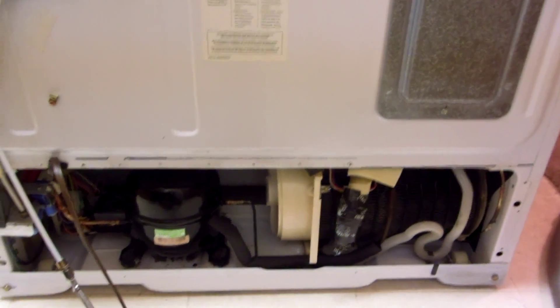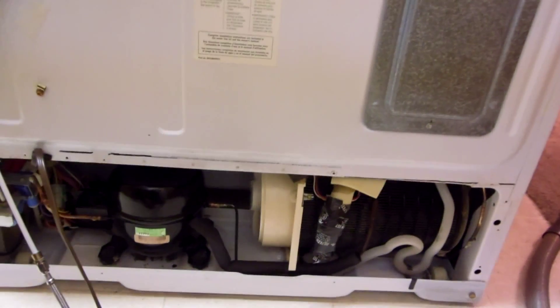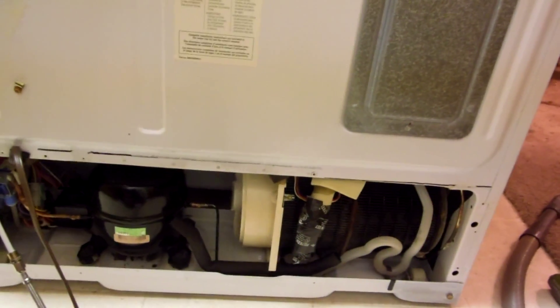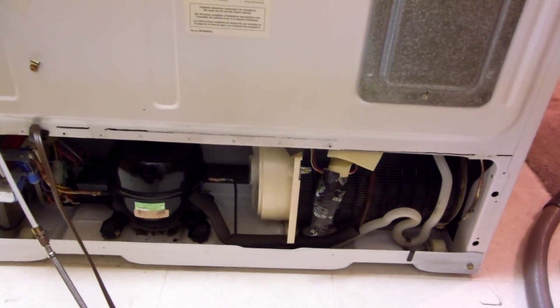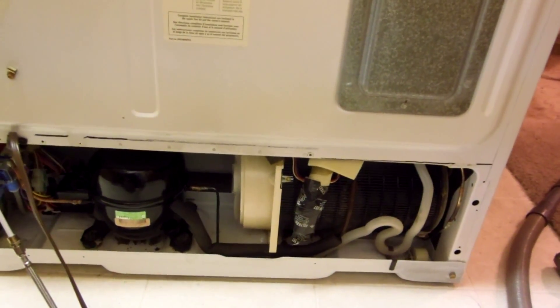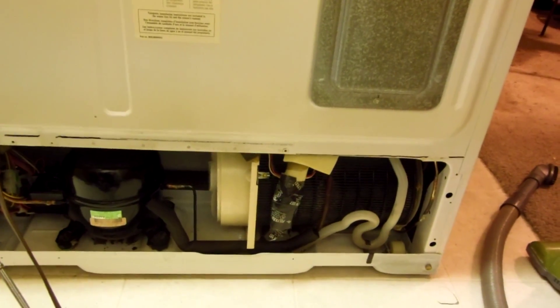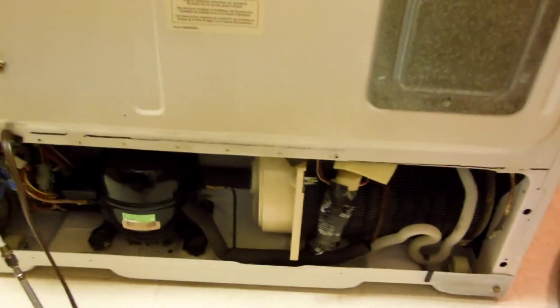Good life on a compressor is 12 years. A refrigeration compressor that runs all the time, 24 hours a day, seven days a week, on and off for 12 years is a good life. So this is coming up on that. They'll start to run more and you should think about replacing your refrigerator probably at around 15 years, if it goes that long, because otherwise the electricity bill is going to start going up drastically — it's going to double, triple, quadruple.